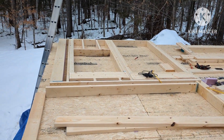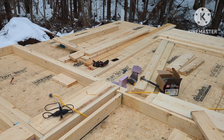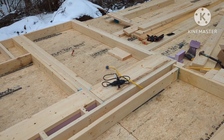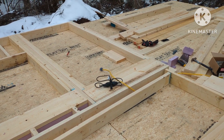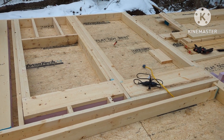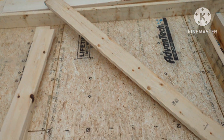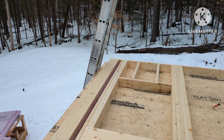We got that one wall section done. It took us several hours — it's like four o'clock right now, and we started working around one. So that took us, first time doing it, about four hours. I think we can speed that up. We're getting the next wall section laid out now so we can kind of get that corner set up.